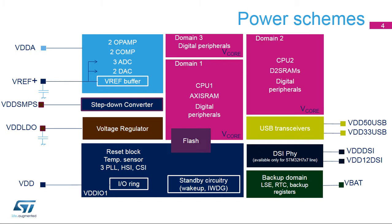STM32H7 devices have several independent power supplies which can be set at different voltages or tied together. The main power supply is VDD, supplying almost all IOs except for some IOs of ports A, C, and B. VDD also supplies the reset block, temperature sensor, and all internal clock sources. In addition, it supplies the standby circuitry, which includes the wake-up logic and independent watchdog. VDD supplies the step-down converter, which may directly provide the V-Core supply. V-Core supplies the three domains: CPU-1 Cortex-M7, CPU-2 Cortex-M4, and D3 domain, with most of the digital peripherals and the SRAMs. The flash memory is supplied by both V-Core and VDD.